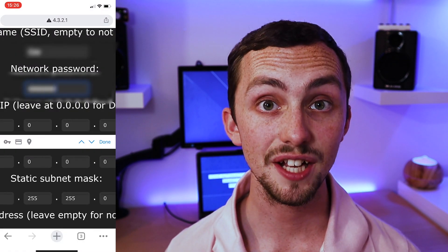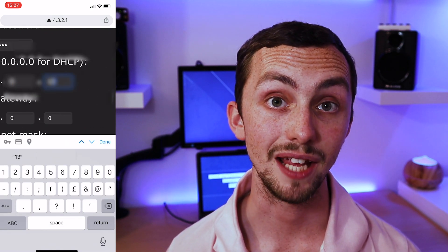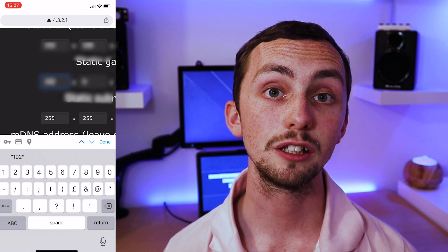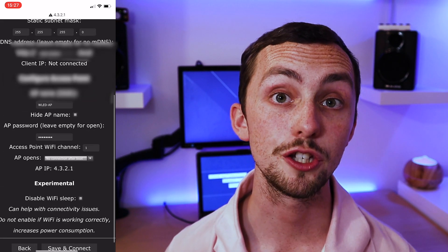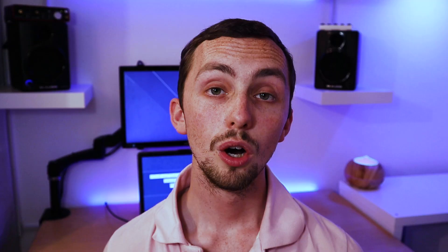Once there you can enter the SSID and password for your Wi-Fi, add a static IP address and gateway if you need to, and add a local address — this is where you can find your controller later on. Once you're happy click save and return to your normal Wi-Fi. You should then be able to go to your local address or the IP address of your new device to find the instance. I'd suggest you plug all your LEDs in now to test them out — it's definitely worth testing before you fix them in place.